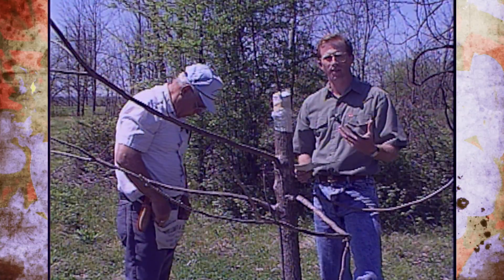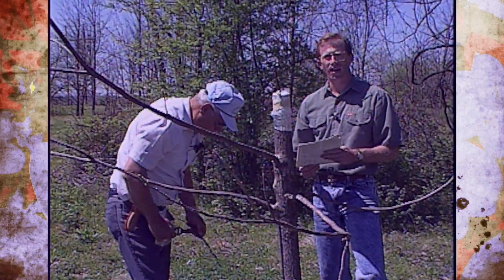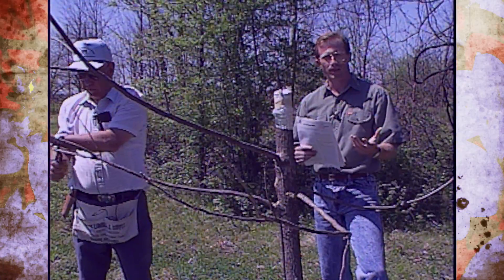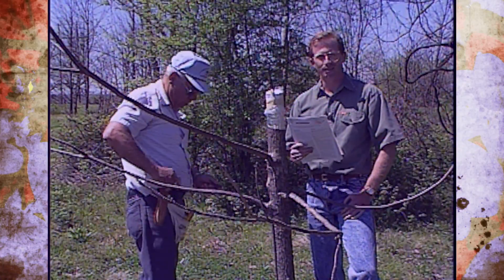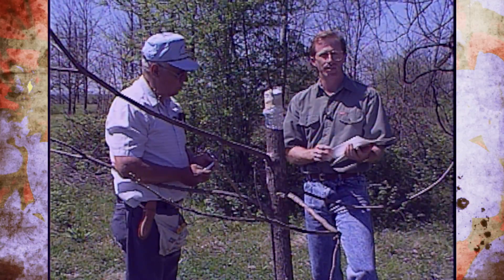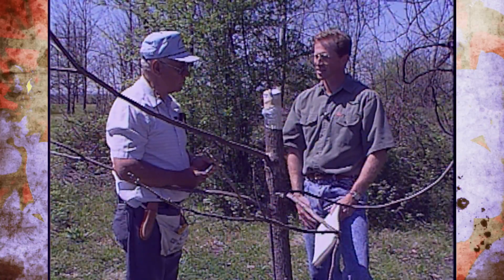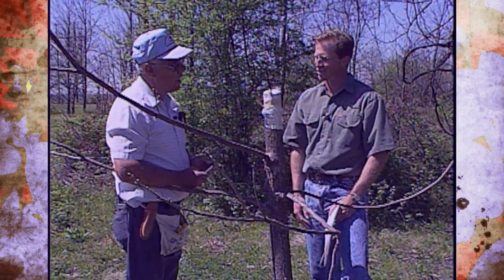This is just one example of bark grafting — of course there are several other types. The four-flap graft is another common one on pecans. If you're interested in grafting pecans, there are a lot of good fact sheets that you can get at your county extension service, just by going in and asking for fact sheets on grafting that explain all the different methods. Basel, we appreciate you meeting with us and telling us how to do this.